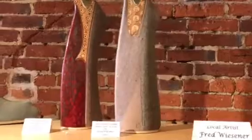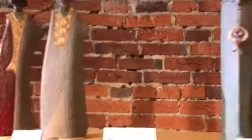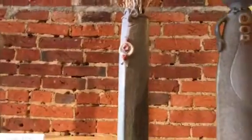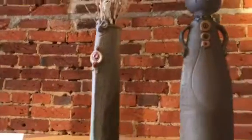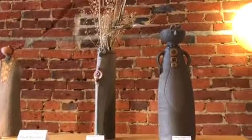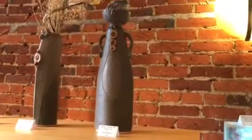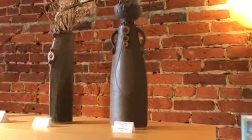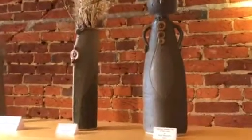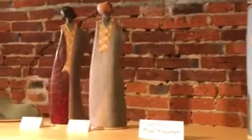This is called an O pot and they will hold water — they're glazed on the inside and the outside. I love these guys, they're probably my favorites, the people pot. So again, Fred Wisner. These five are up on the website and we'll have some more in the gallery soon.